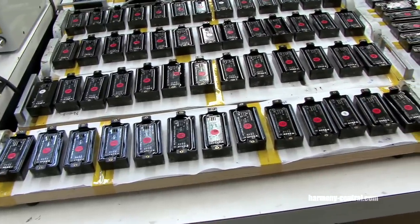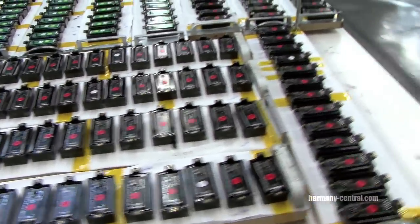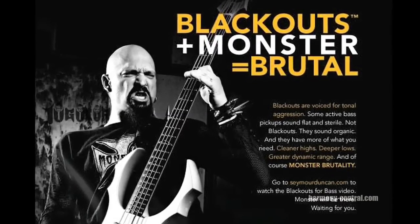The thing about Blackouts that I love so much — unlike a lot of the other active pickups that are out there — they've got all the punch that you want out of an active pickup, but they still have that organic feel that you like out of your favorite passive pickups, but with the sensitivity and punch of an active pickup.